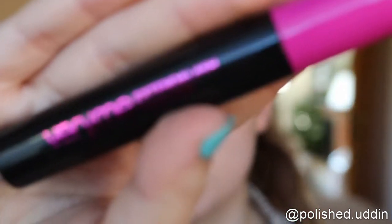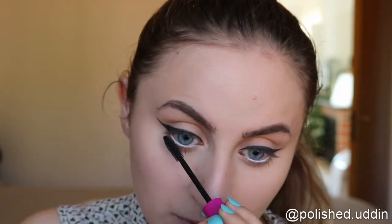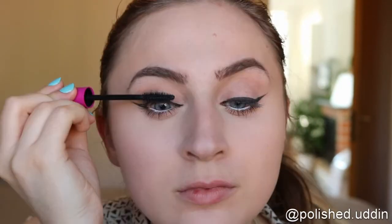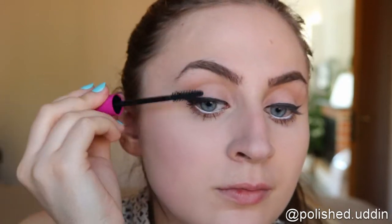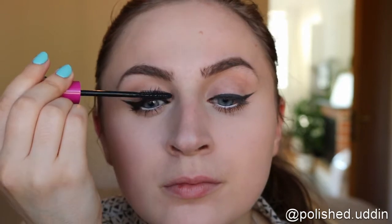For mascara I'm using the Very Me Extend the Lash mascara by Oriflame. Now we're moving on to the rest of my face, so I'm going back in with the Infinity palette.